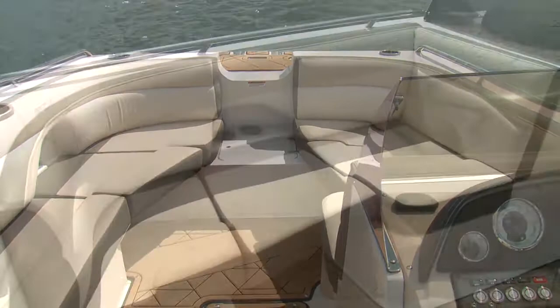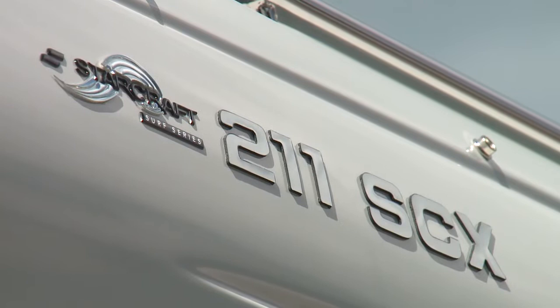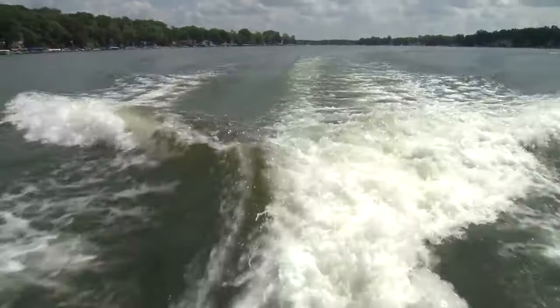We like to call it a surfable deck boat. So you're going to have everything you want in a deck boat — the performance, the family-friendly features — but now you're also going to have a great surf wave. We like to say there's zero compromises from this wave. You might think it's going to be subpar or you're going to get a discount wave. Absolutely not. We've had guys who surf many different boats and they get on — they're almost embarrassed to say they're really impressed. We want them to come in with low expectations because that means we can blow the doors off it.